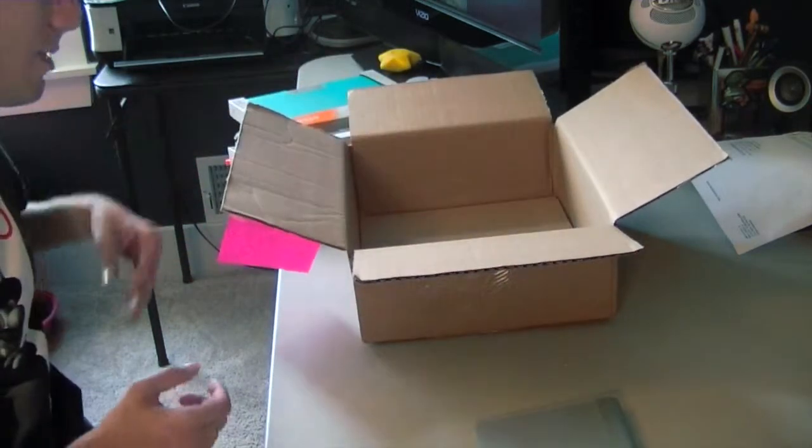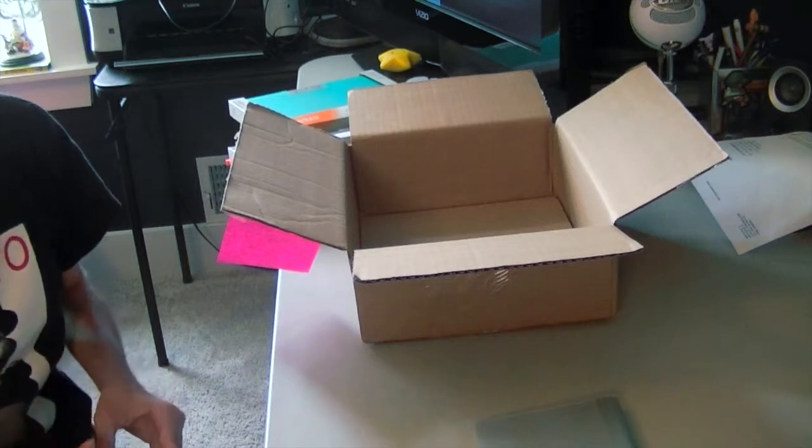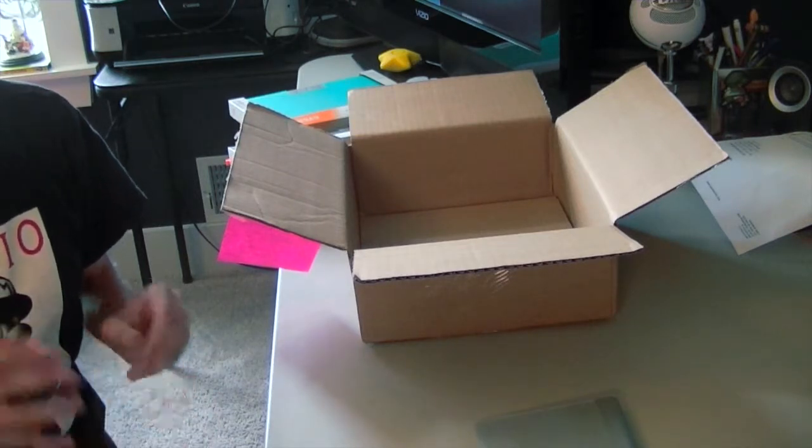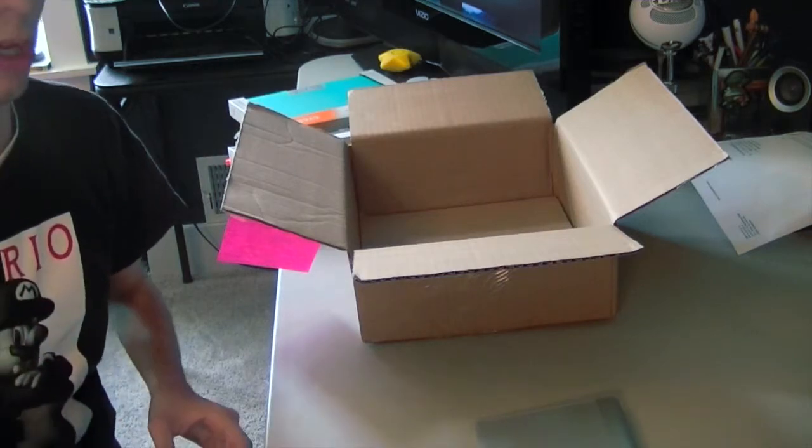So yeah guys, that was everything I received from Cigna. I will be opening all these products up, doing some testing on them, and giving you guys my full review within the next week. See you later guys.